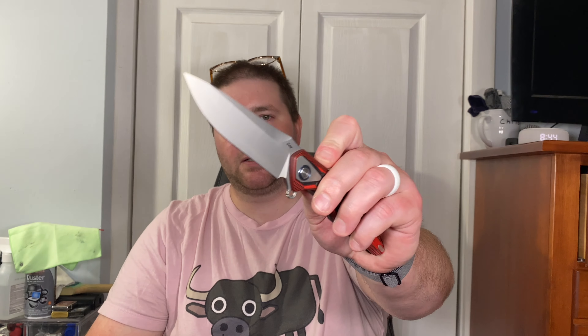Hey guys, Kev here and I want to do my full review on the Rike Thule. This is another knife that came in by way of Justin over at OCD for EDC — he sent me the Buck Marksman knife and he sent me this Thule to check out. I've had this knife for a couple weeks and I find it very interesting, yet personally I just don't like it, and I'll get into why.